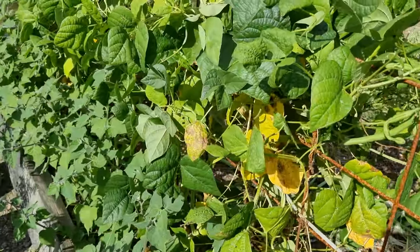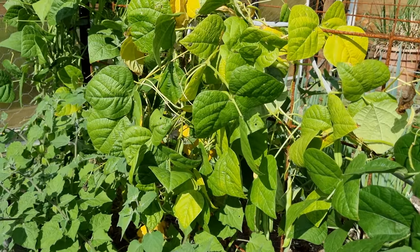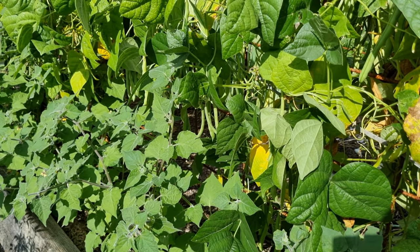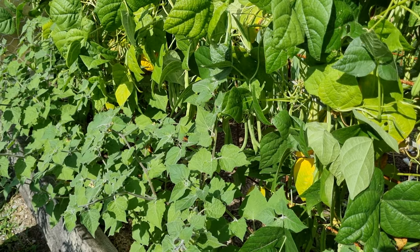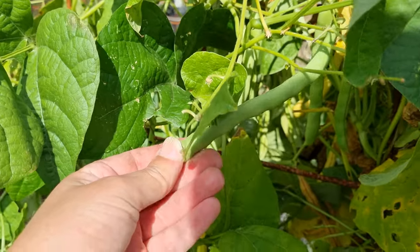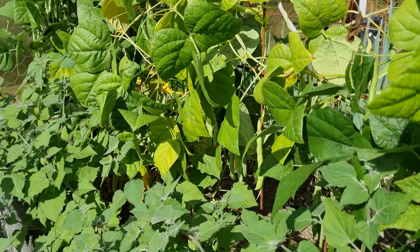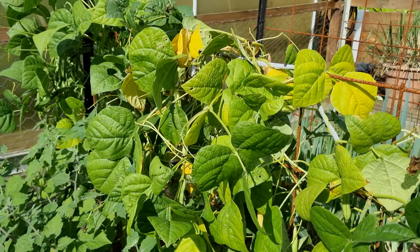Over here we have some beans, but I'm not going to pick those today because I've already been picking when we had big gluts and I've got a whole bunch in the freezer already. I have been asked if I blanch them first before popping them in the freezer — the answer is no. I tend to pick them, package them straight up into zip-lock bags, and pop them in the freezer, because of the way I use them. We do a lot of slow cooks for stews on top of the wood fire in winter, and it doesn't really matter if they're blanched or not when used that way. There are some big ones on here — I'm going to leave those because those are going to be our seed for next season.